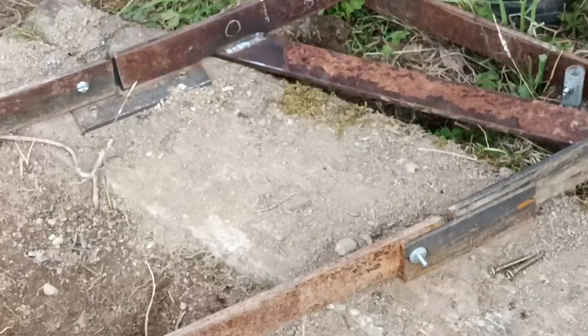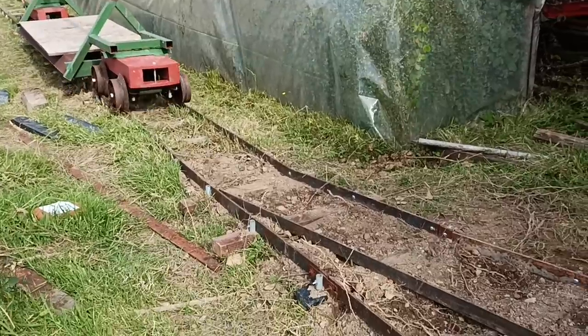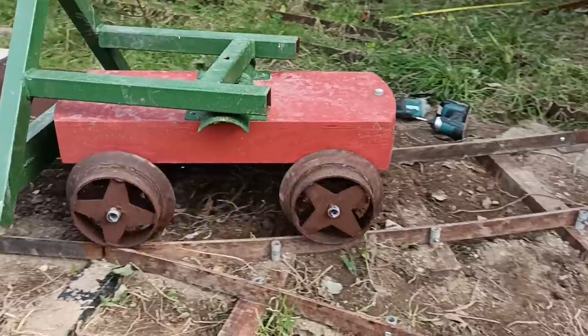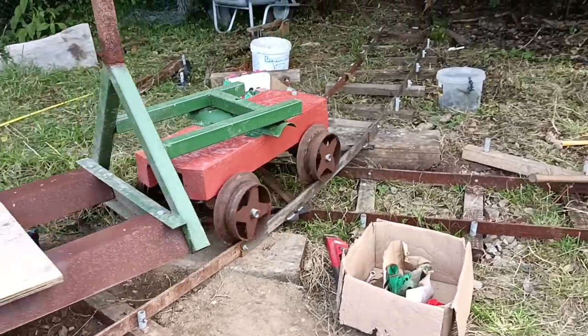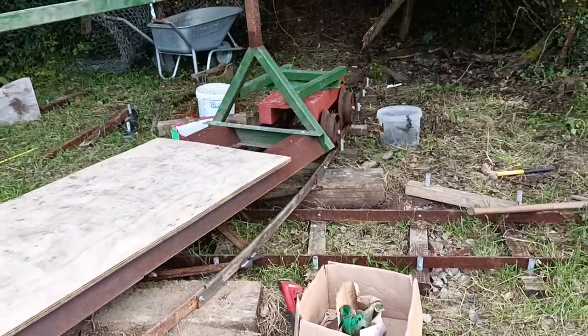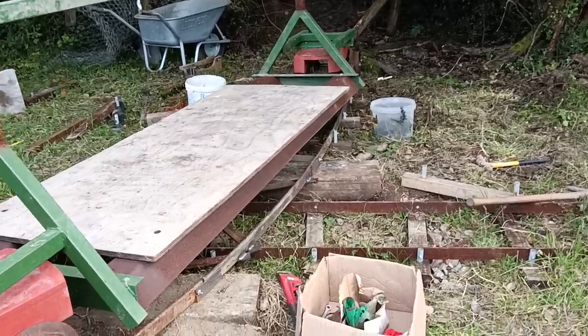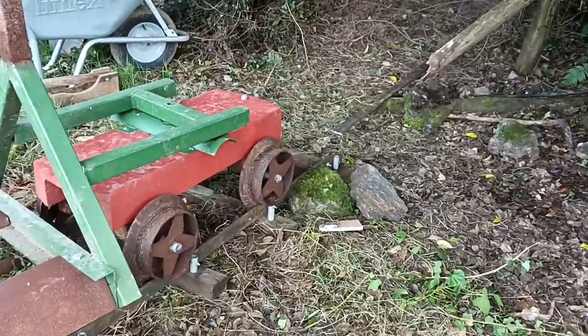So then we have the new rails set up — a slight rise, but not too bad in the context of this whole field railway, which has almost no level parts in it at all.